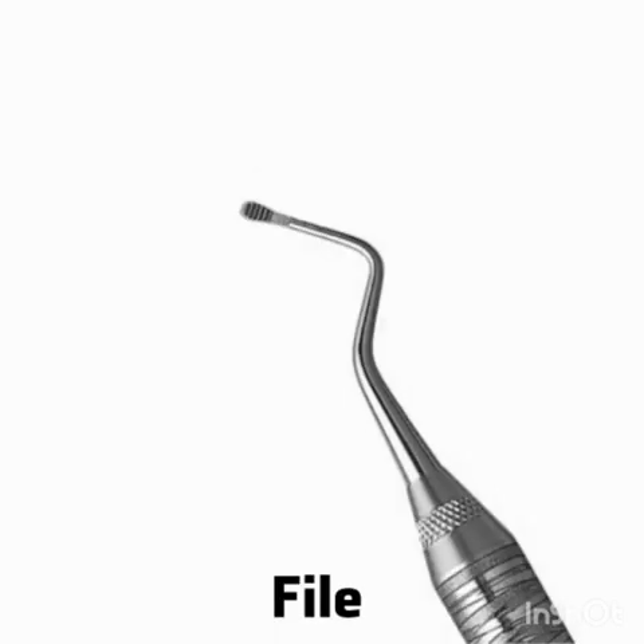This is the file, which is used sub-gingivally. They have a series of blades on a base. Their primary function is to fracture or crush large deposits of tenacious calculus or burnished sheets of calculus.